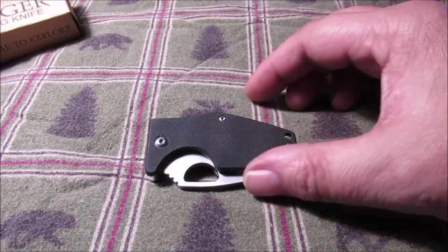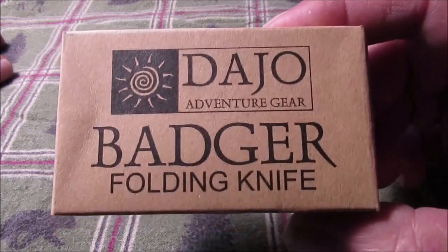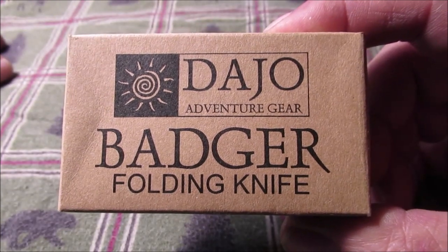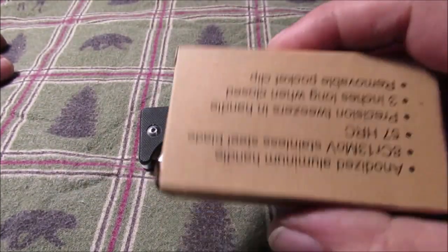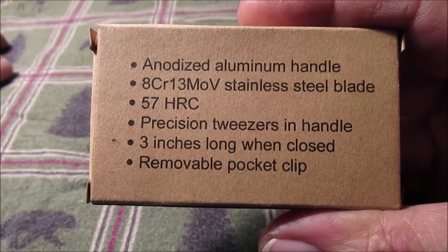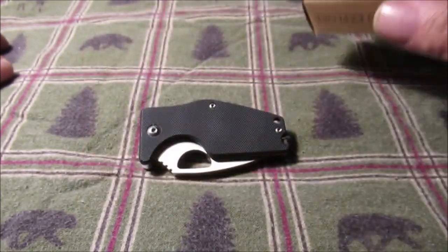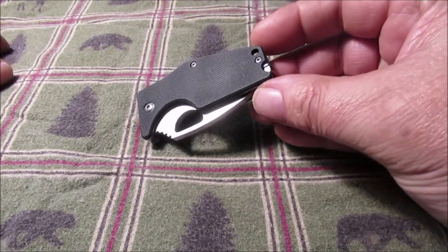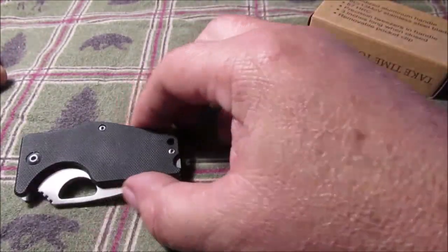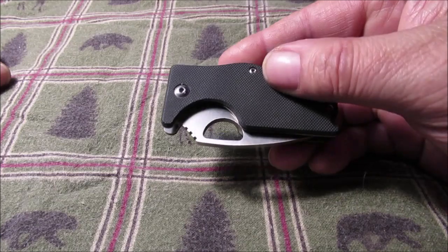Hello YouTube, another new knife — haven't had one for a while. This is it. I'm not going to try to pronounce it: Joday Joe. Here are the specs: 8Cr13MoV stainless steel blade. A little pair of tweezers goes in the handle — I'll take them out and put them back in the box.